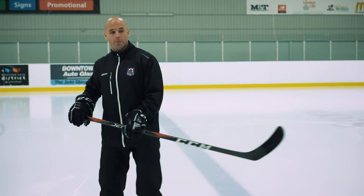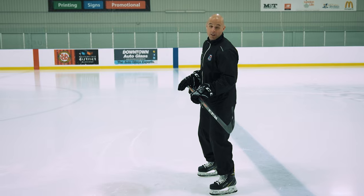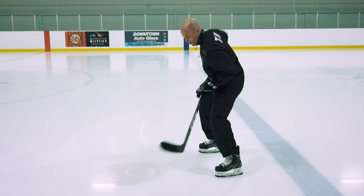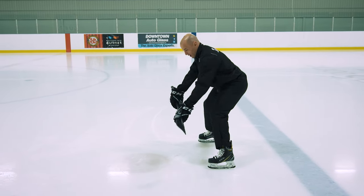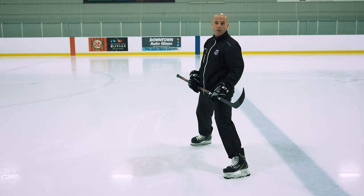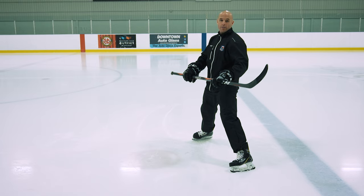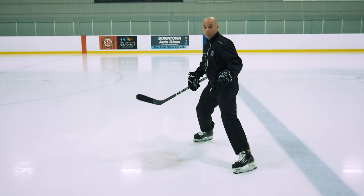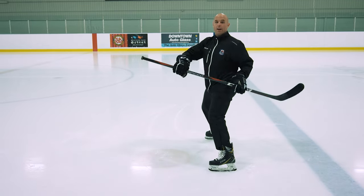One thing for young centermen to keep in mind, just like when we talk about stick handling or shooting, is keeping your hands away from your body. We don't want to be up high on our stick, because that's going to be a lot slower with our blade. We also don't want our hands close to our body when trying to take a draw. We want to be away so we have that mobility, and choke up on that stick a little bit. Get down low, knees are bent, but keep those hands away from your body so you can come across or through. You've got to have mobility around that body in order to take a good draw — if you're too stiff, you're going to lose that range of motion.